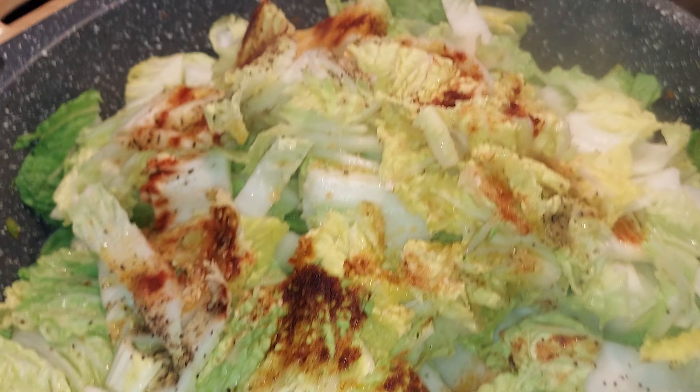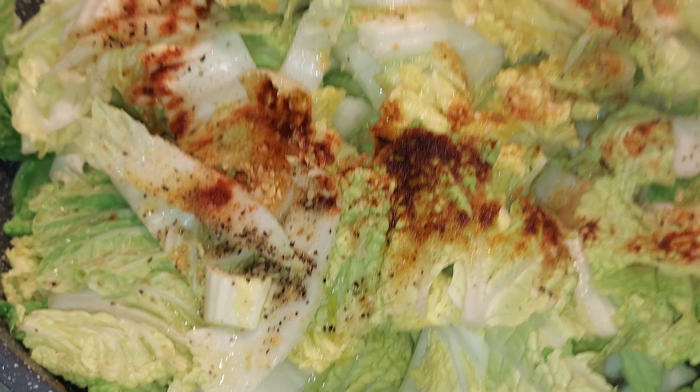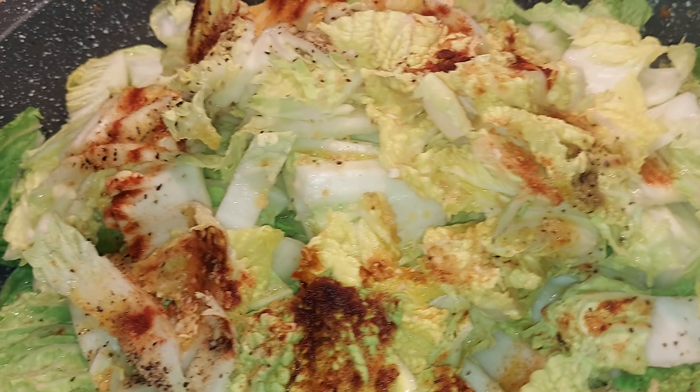I got this vegetable, guys. It's wilting now. So I'm just gonna add the spinach.